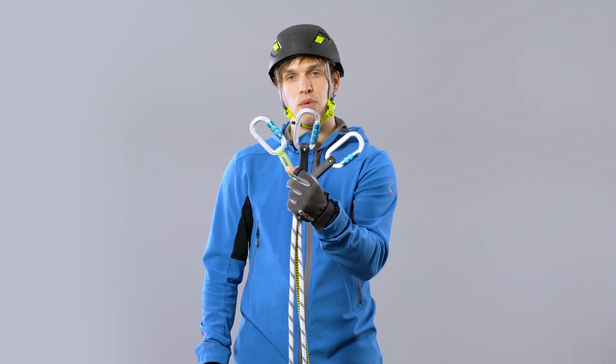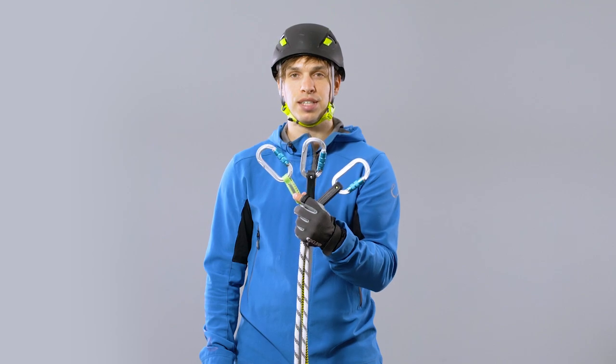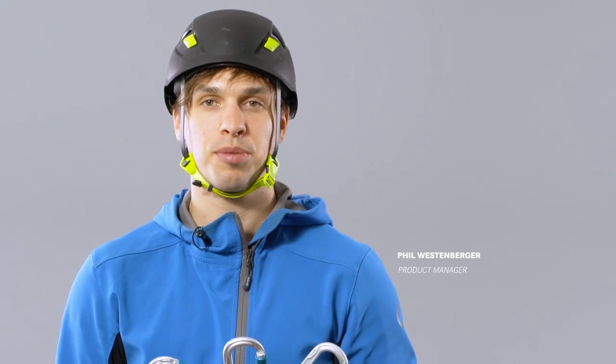Small, compact, safe. Our Weplink rope end termination has an unbeatable advantage when it comes to size. Hi, I'm Phil, Product Manager at Edelreed.